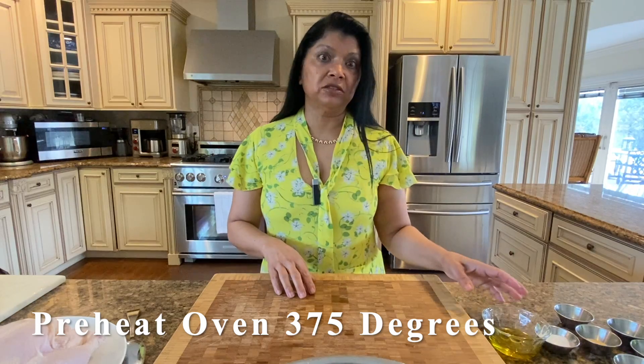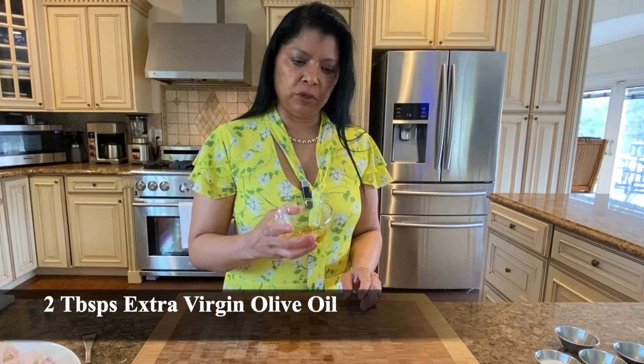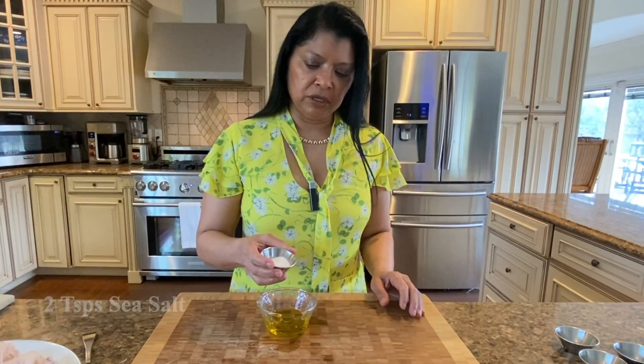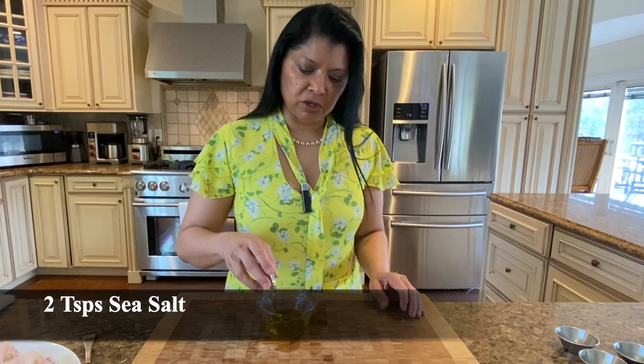I did the oven preheating at 375 degrees — you always want to try to do that first, because my oven takes a while to come up to temperature. For the seasoning we need olive oil — this is two tablespoons of olive oil — and two teaspoons of sea salt. You could use any type of salt that you prefer and adjust to your dietary requirements.